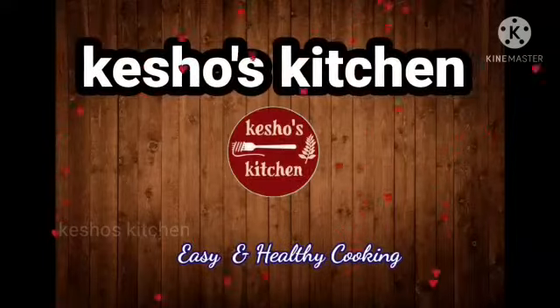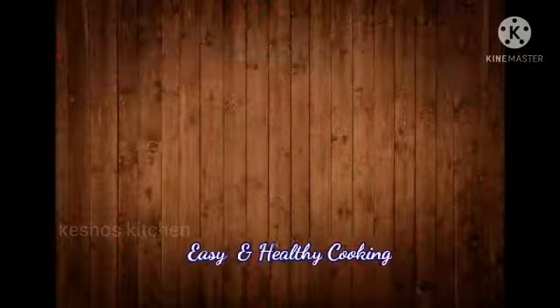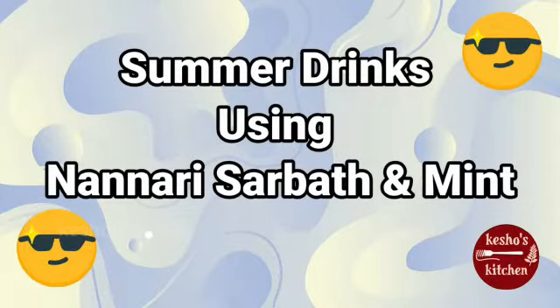Hi friends, welcome to Kisho's Kitchen. We are going to make a refreshing summer drink.